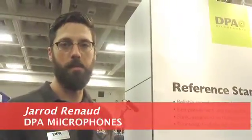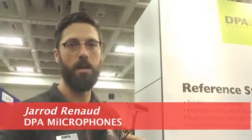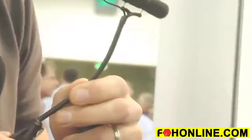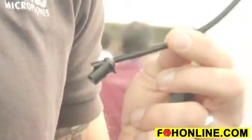Hello, I'm Jared from DPA Microphones and we're just looking at our 4099 Devote instrument live microphone. We've had one major update to this mic — the mic's been out for three and a half to four years now. The update here at AES is actually just the modularity of the cable; the cable is now detachable, which just helps with repairs and whatnot.